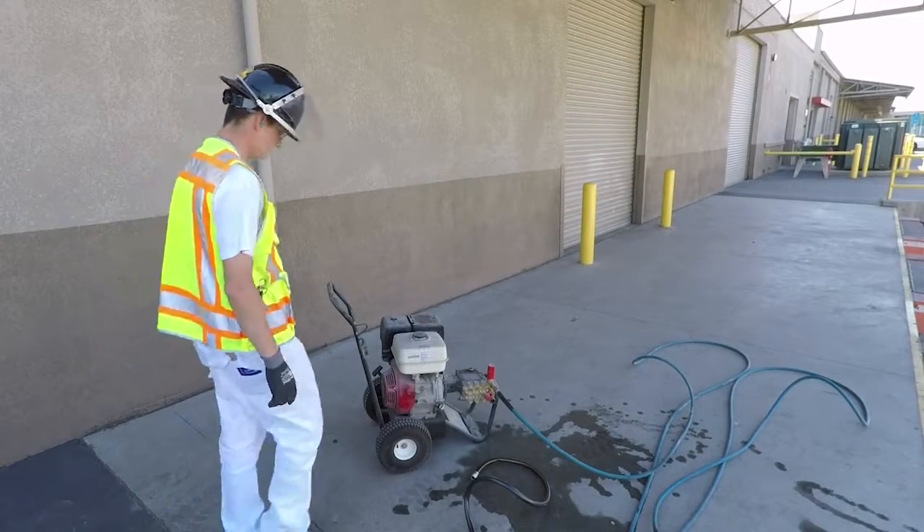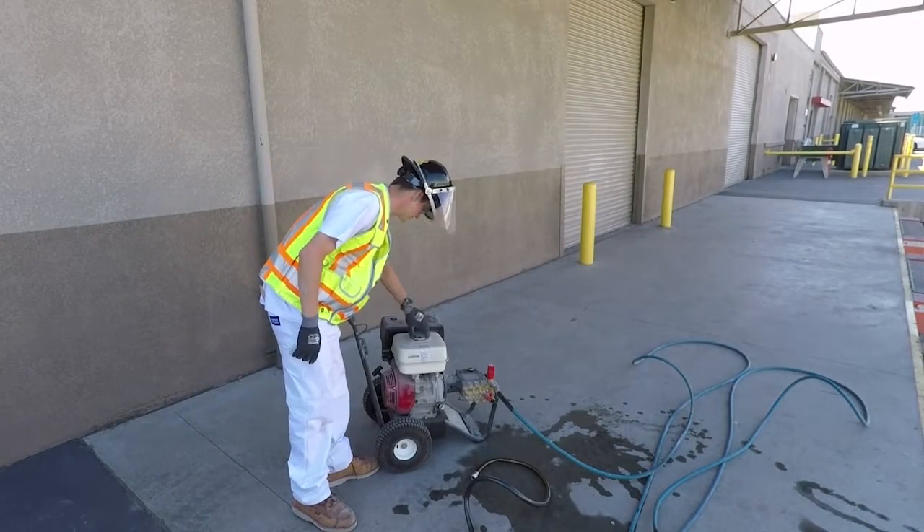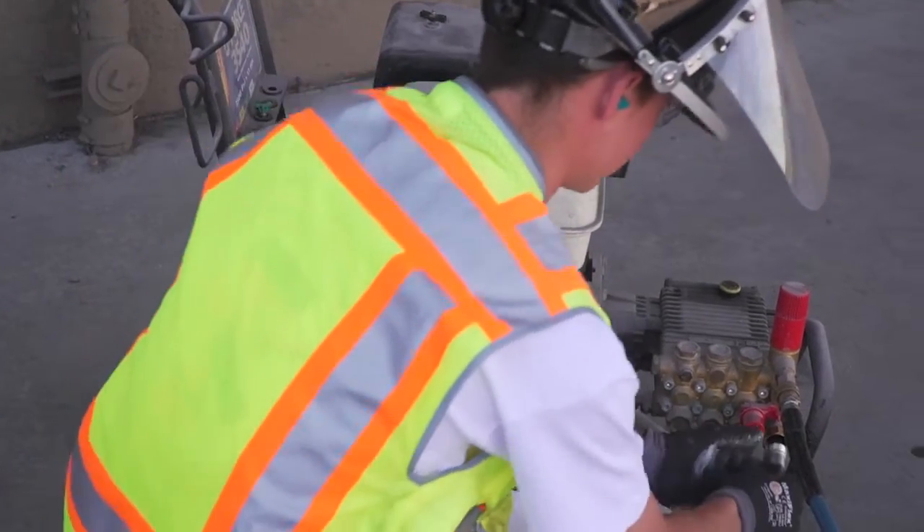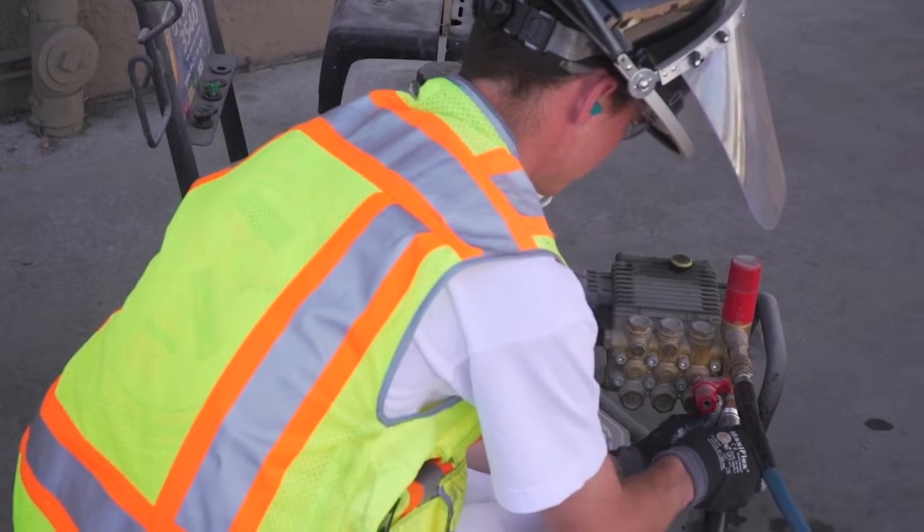This video demonstrates how to check a pressure washer before use. It is important to check the fuel level and the oil level. Once these levels are checked and found to be adequate, the water line should be hooked up.